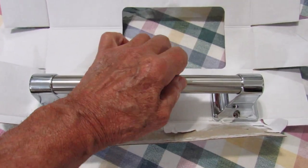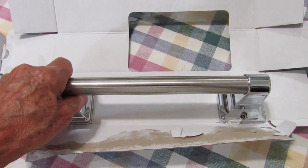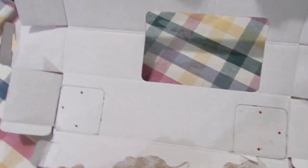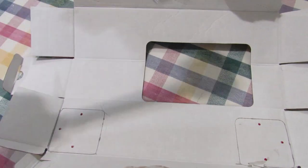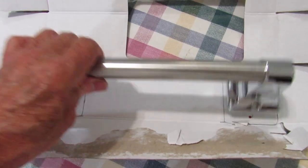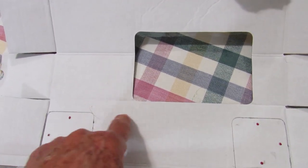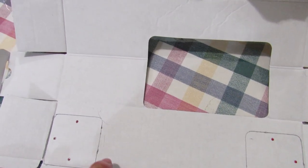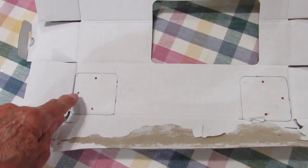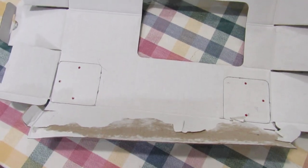I have outlined the assist bar and made the holes, so what I'm going to do is cut it out. Make sure that when you set it here that it's even and doesn't move. I outlined it, now I'm going to line this up and cut. What we're interested in are the holes, and then I will go ahead and level it off in the shower.